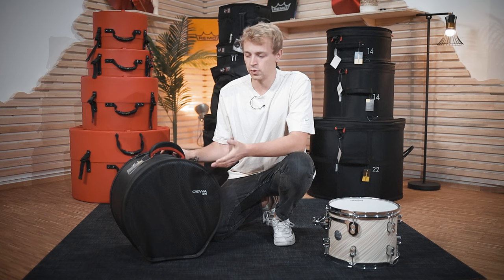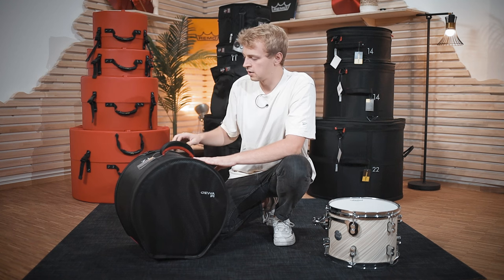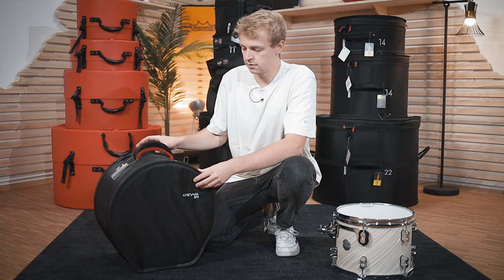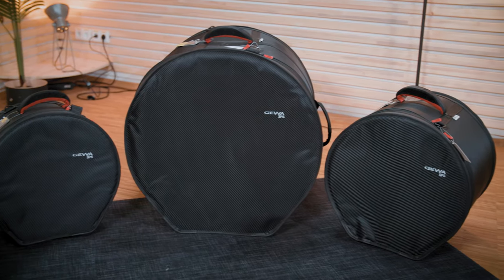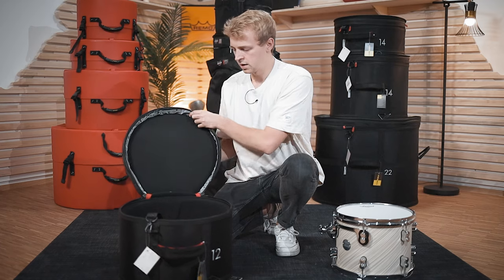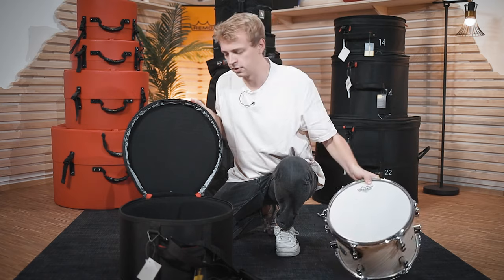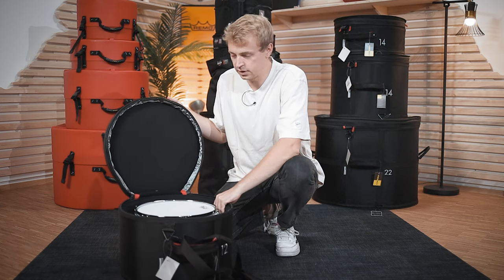I would call those reinforced bags. The material is not as solid as with the hard cases and it's not as heavy — it's pretty light — but it still has some reinforced sides and it stays in place even if there's nothing inside. So you get the pros of the bag with the stability and durability of hard cases. If you open it up, you can see there's a soft foam-like material on the inside and your drums will feel at home pretty fast in there. There's enough space for tom holders or whatever — absolutely no issue.